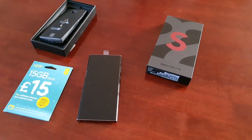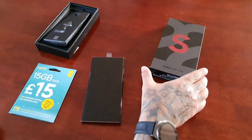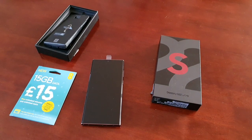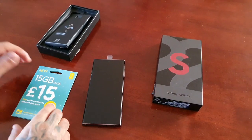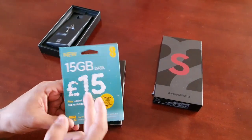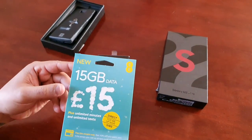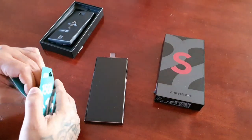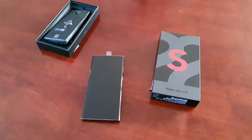It's your boy the Android Doctor back again with another video. I'm here with my brand new Samsung Galaxy S22 Ultra, just unboxed. Now I'm going to show you how to insert your SIM card. I have a new SIM card on the EE network, so let's open up the packaging.